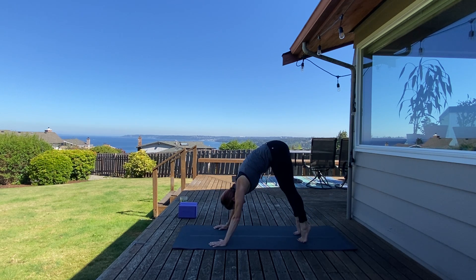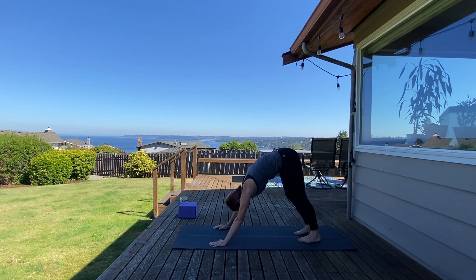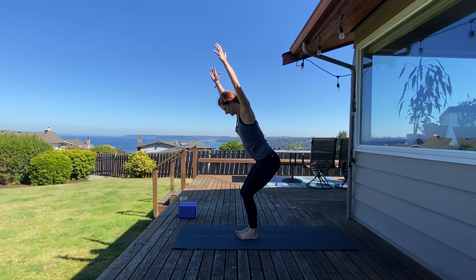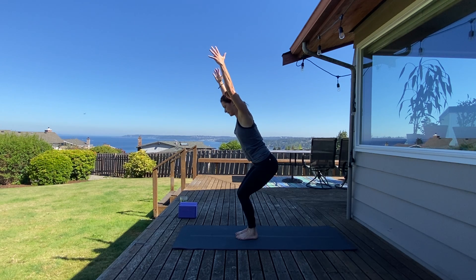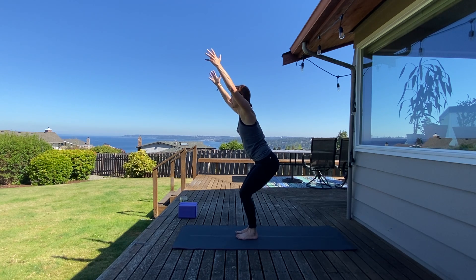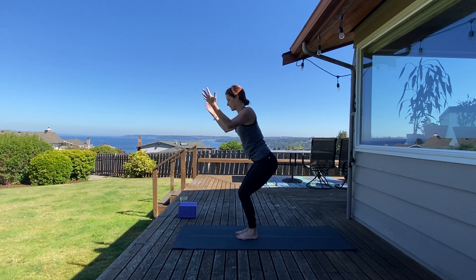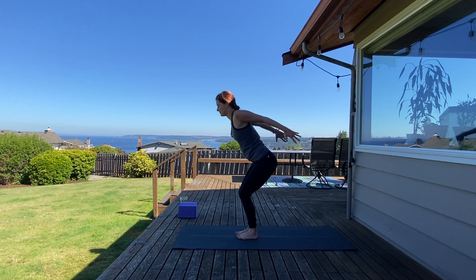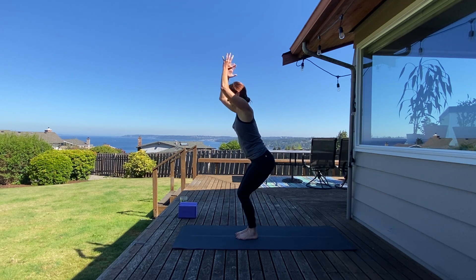Walk your feet to the center of your space and come into a nice chair pose — sitting low with weight in your heels. Fire up your inner thighs; maybe lift your toes up off of your mat, ensuring that your weight is distributed properly. Shoulders away from ears. Swing your arms back, fish your triceps together, and breathe. Maybe sit a little bit lower — nice and confident. Take that upward facing chest, back through center. Inhale chair pose, exhale hold forward.